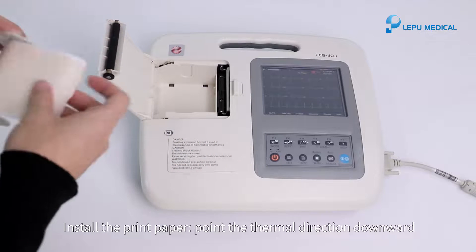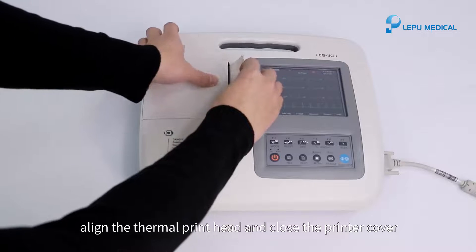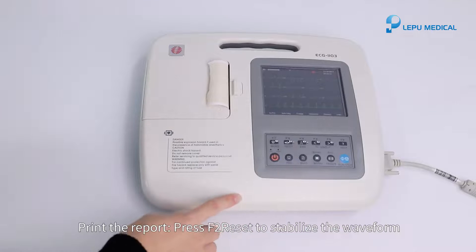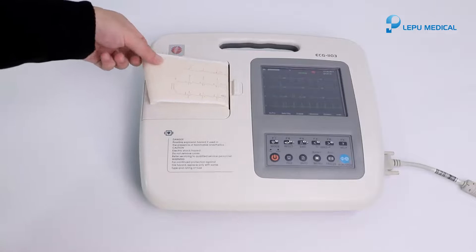To install the print paper: point the thermal side downward, align with the thermal print head, and close the printer cover. To print the report: press F2 reset to stabilize the waveform, then press the print button and the report starts to print.